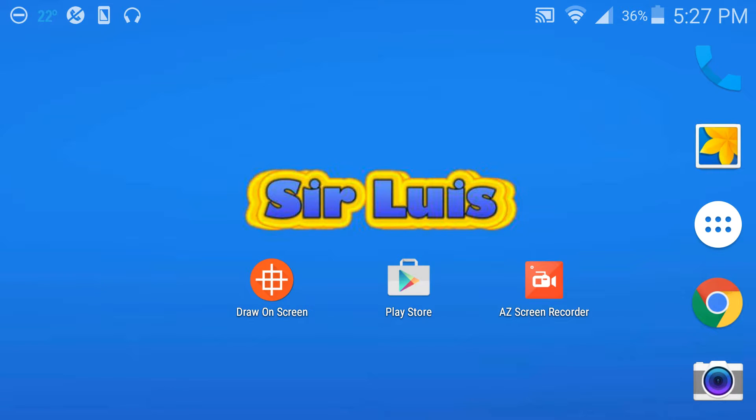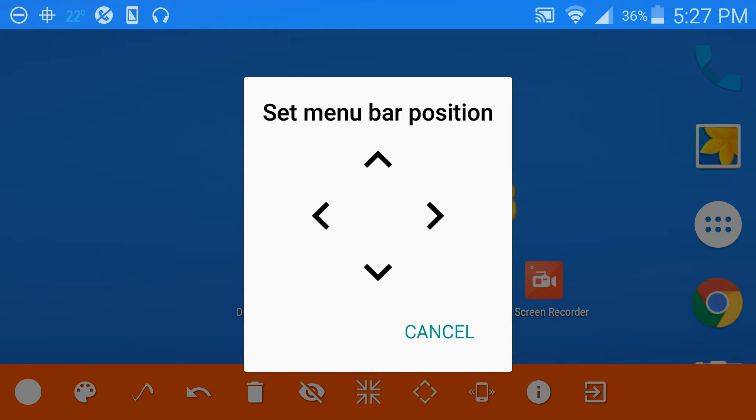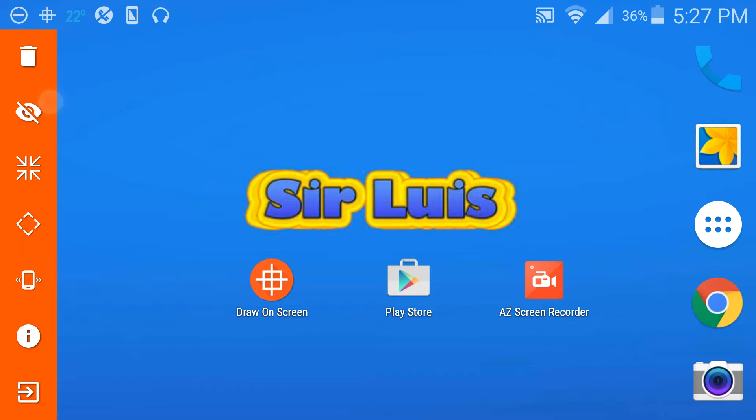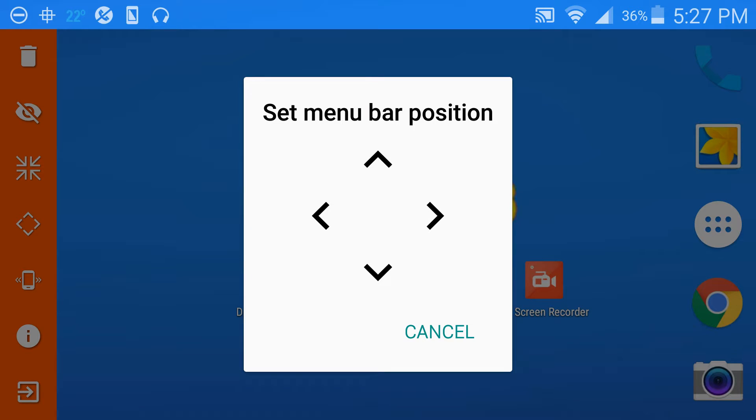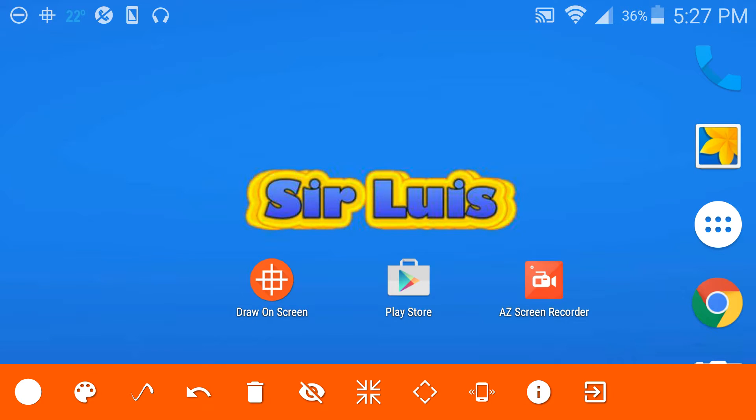Now you guys just click on the app — it's not gonna open as a normal app, it's gonna open probably here at the bottom or on the side somewhere. Basically if you guys want to change it, you just click right here on this icon. You can change it, you can put it on the side — it's gonna be scrollable — you can put it at the top, basically anywhere you guys want. I'm gonna put it on the bottom for now.